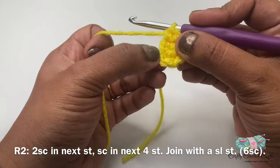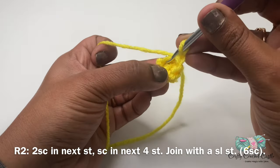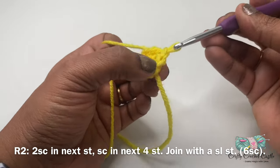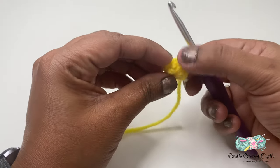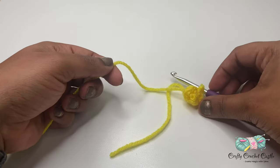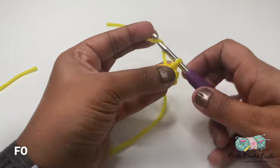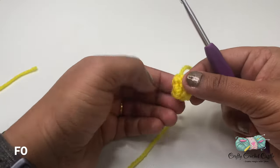Now I'm going to do a slip stitch inside the next stitch to finish off the round and finish off the beak. To do a slip stitch, insert my hook inside the next stitch, yarn over and bring a loop, and bring the loop through the loop on the hook. There we've finished our beak. Make sure to push the right side outside. To finish off, trim the yarn, yarn over and pull through the loop all the way through, and tighten this up. There we have completed our beak.